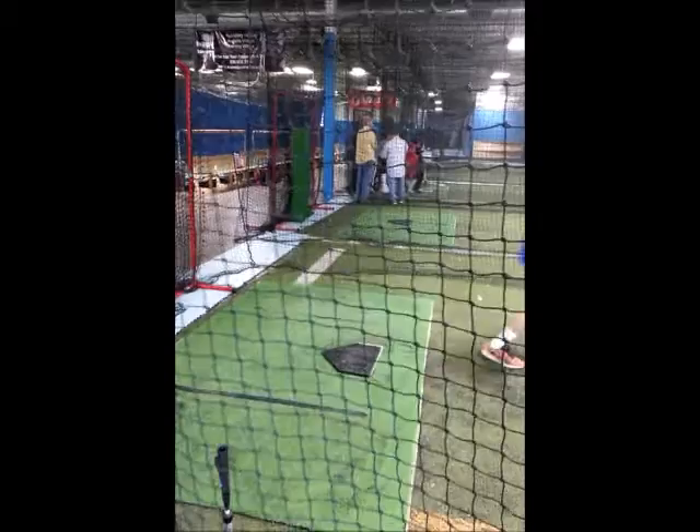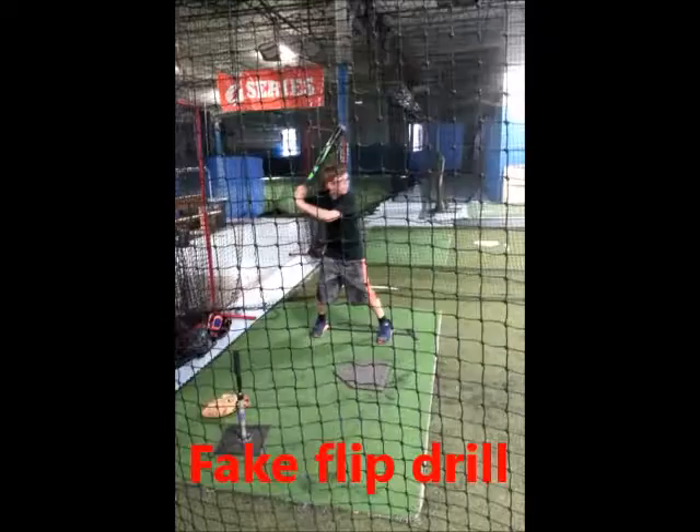This drill will be difficult at first for weaker players, but it also serves to develop the necessary hand and forearm strength.